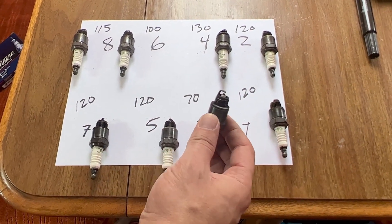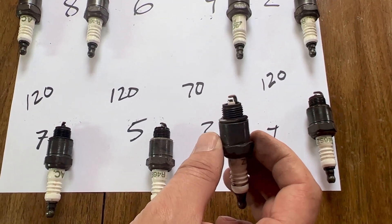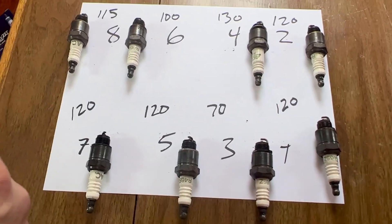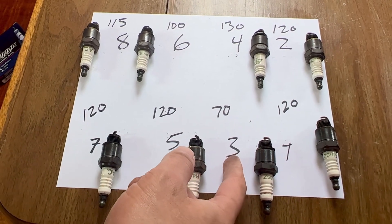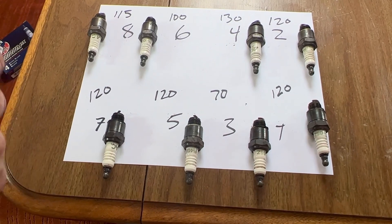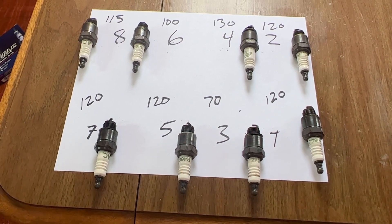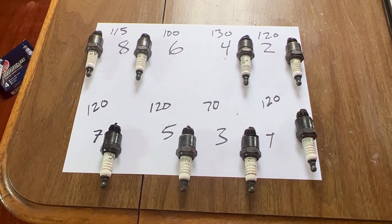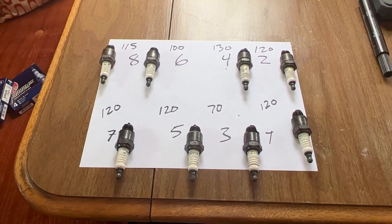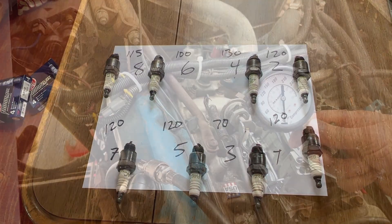Cylinder number three is at 70, and looking at the spark plug I don't see anything obvious — it doesn't look oil fouled or anything. So I don't know why I'm getting such low compression on that cylinder. I'm going to squirt a little bit of oil in that cylinder and do a wet test to see if the compression is being lost down around the rings into the crankcase, versus maybe a problem with a valve that's not seating or something in the top half of the engine.